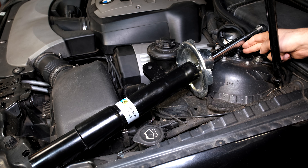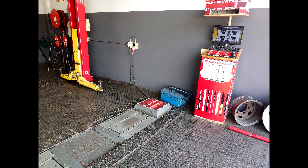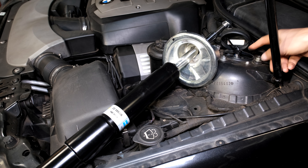I noticed that my dampening or my ride was not as great as it used to be. These struts and rear shocks have done over 200,000 kilometers - 223,000 kilometers - and I wanted to test them. So I took the vehicle to a dedicated shock testing machine which actually vibrates the front wheels and then assesses the back wheels, and gives you a printout.